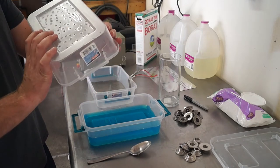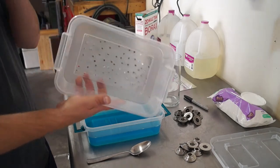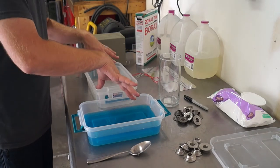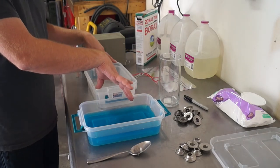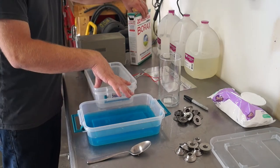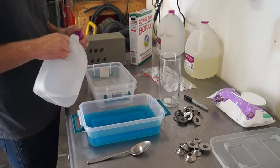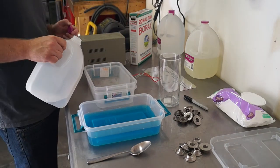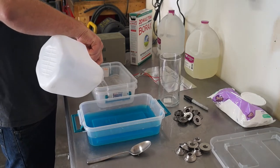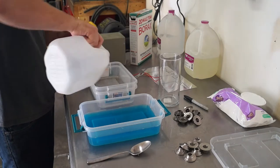Get something that's kind of durable, because if you're going to use it a lot, it's going to crack over time with all the holes in the bottom. Put them together — you're basically using the top one as a strainer and the bottom one as a bowl. Now take distilled water — just regular distilled water from the store. I have done this with regular water and the results are pretty good, but distilled water does work better. Fill it up just enough to cover your parts.